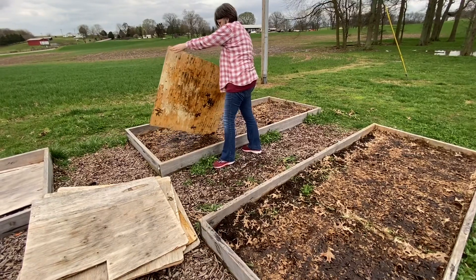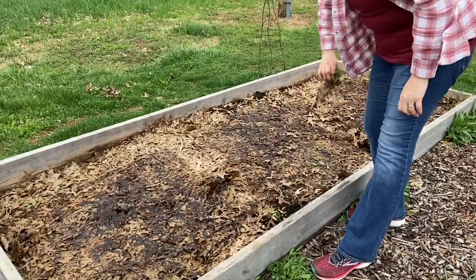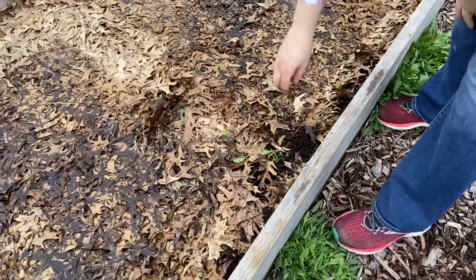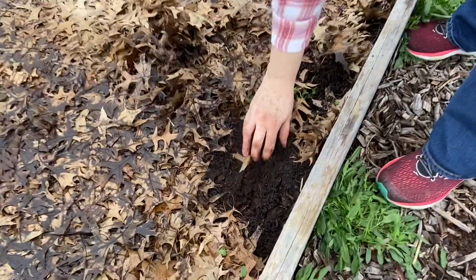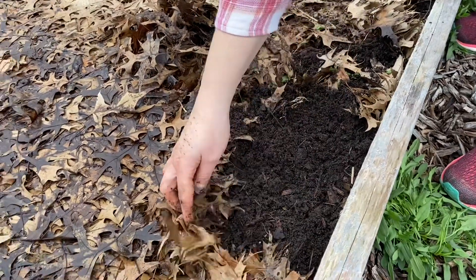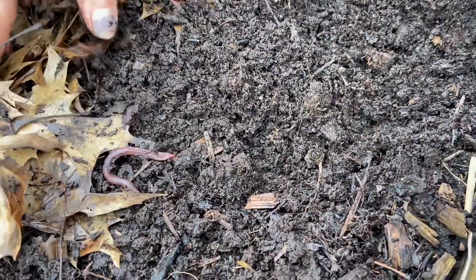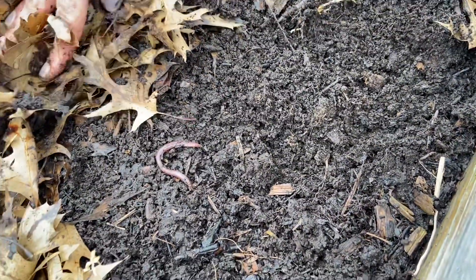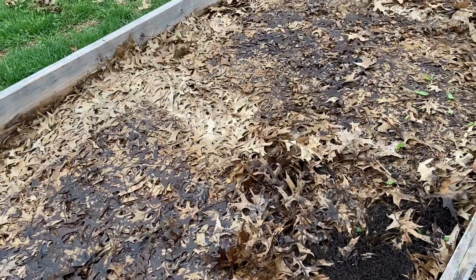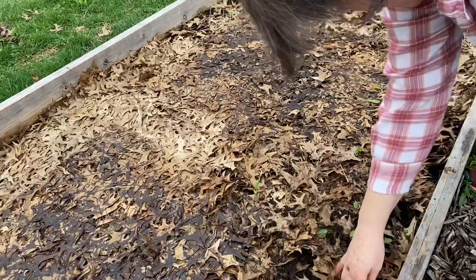There's all kinds of little worms right there — that's good. Let's take a look at the dirt. Look at that — that's gorgeous compost! Look at that big old fat earthworm. Yeah, this worked really well putting the leaves and covering them up. The leaves didn't break down too much, but that's okay, we'll use it as mulch. We're probably going to put a little bit more compost on top of this anyway.